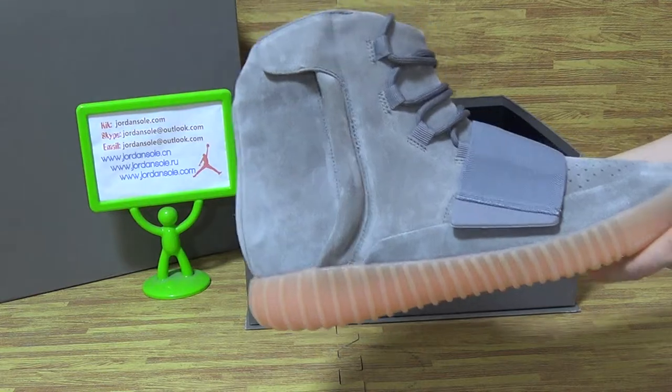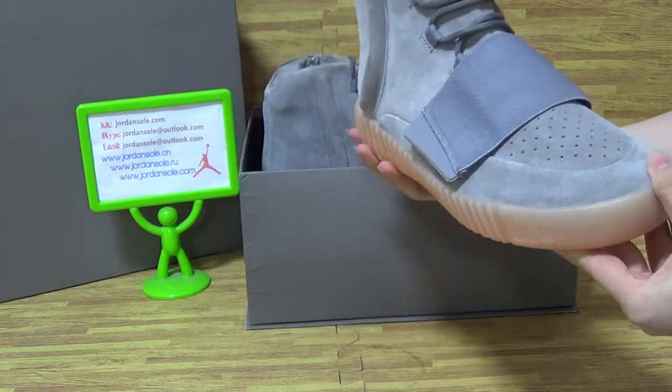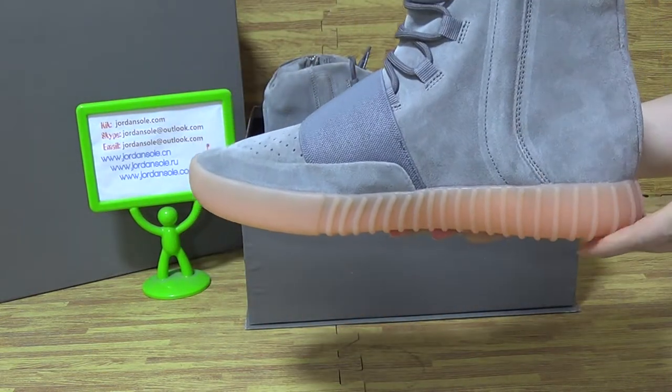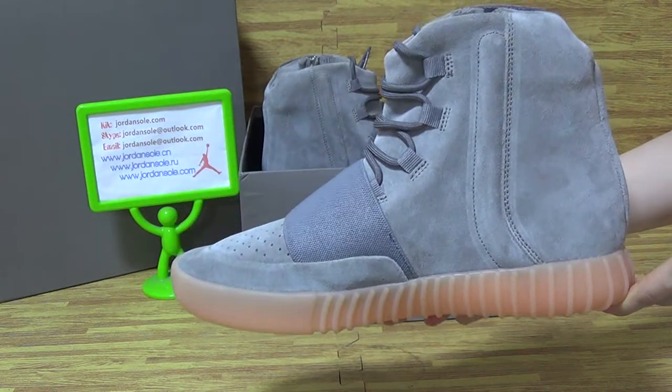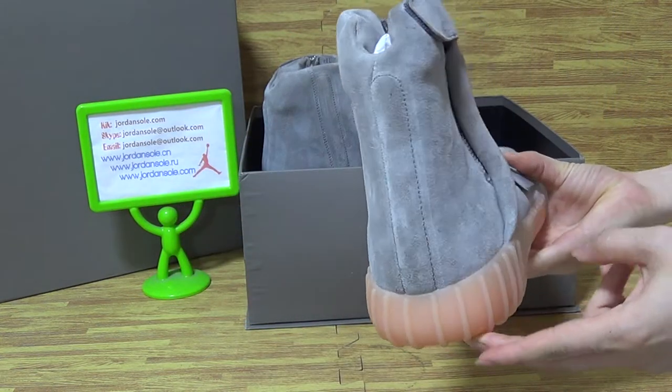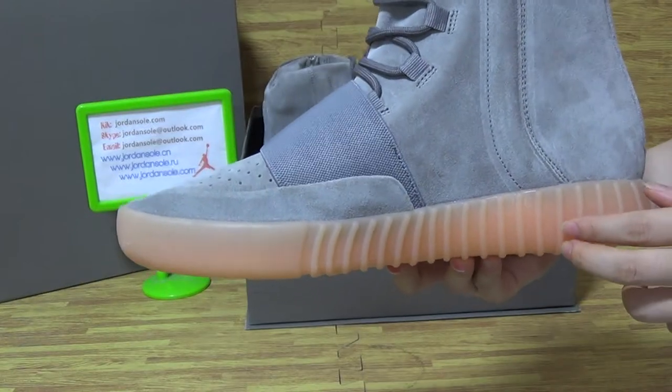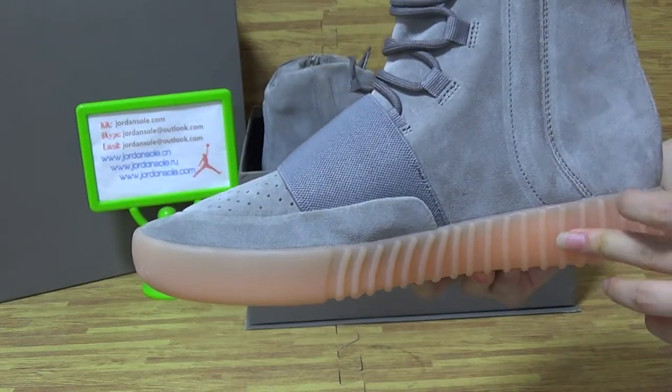This prop shoes come with very good condition. Also can glow in the dark. This shoe is also glow in the dark.